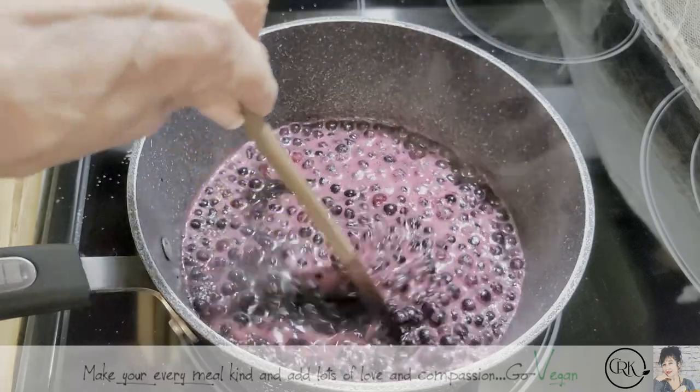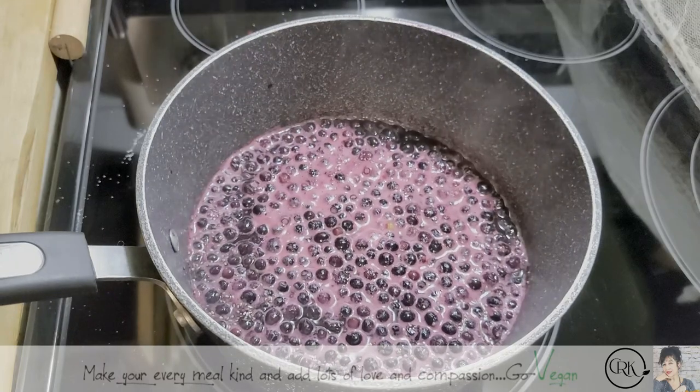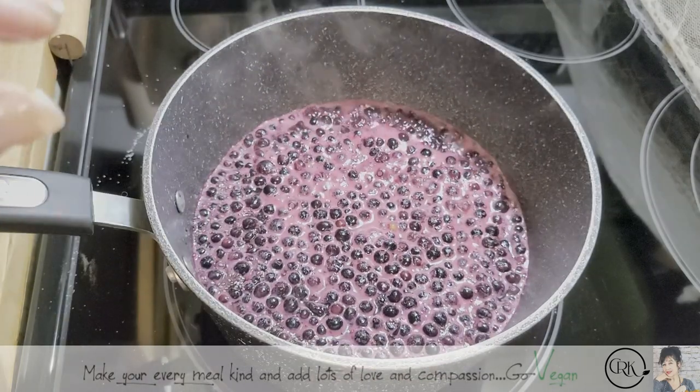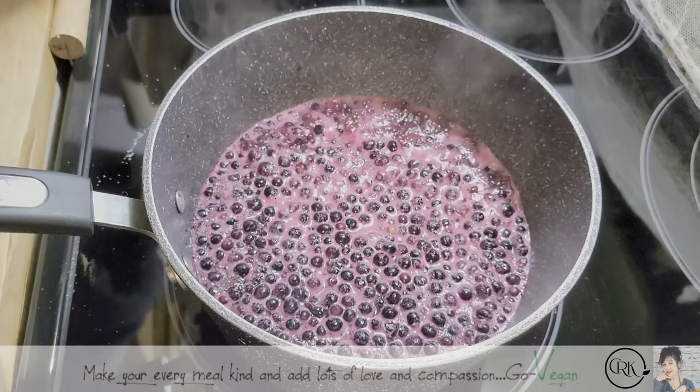Right now nothing sticks — it's like dipping your spoon in water. So you're going to know when your jam is ready. I'll show you later the spoon method: how you know if your jam is ready.